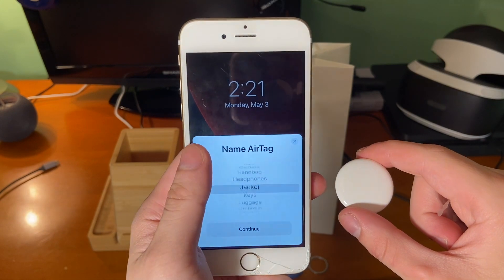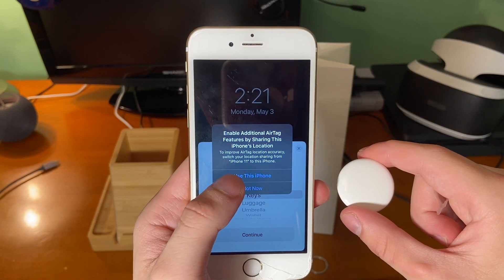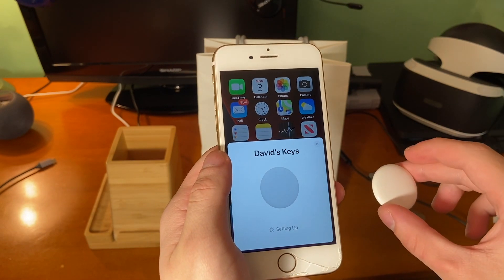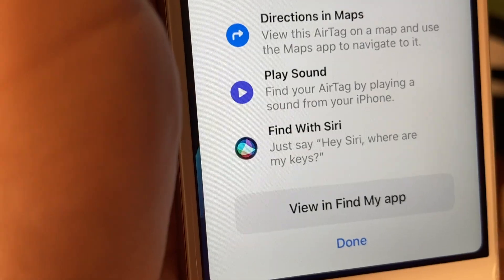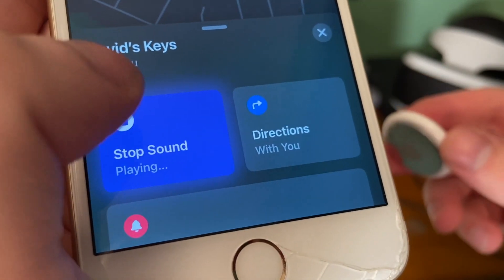I can go ahead and hit connect, and then I can choose whatever I want to name the AirTag — we're going to go ahead and do 'keys.' This pop-up is asking me if I want to switch to my iPhone 11 to enable more features, but unfortunately because I'm on 14.3, I can't do that right now. So we're going to go ahead and pair it up to the iPhone 6S. Once we do, it gives us some prompts telling us we can ask Siri for different things and we can also play a sound.